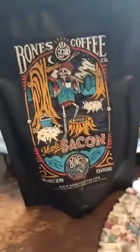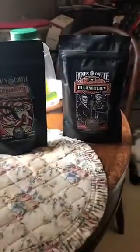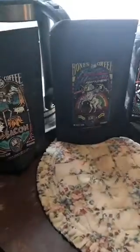I love the artwork on these — I must find a way to display them. But now I have to figure out what flavor to try first.